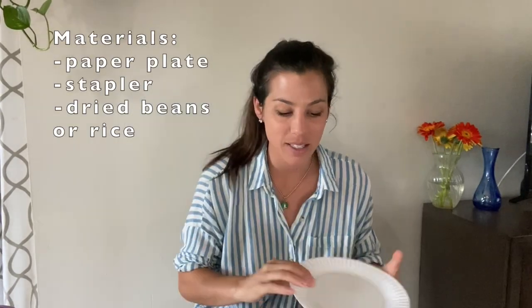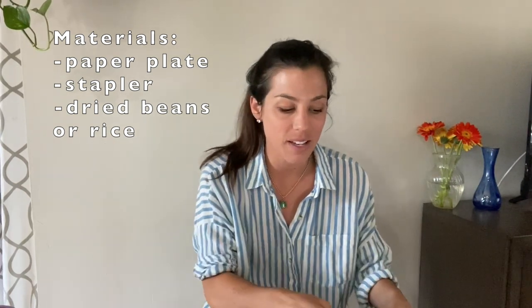Good morning everyone, Dana with the OT Guide. Today I'm going to go over two super fun and super simple ways to make a little shaker toy — rattle, maraca, whatever you want to call it — a cute little musical instrument. Depending on the materials you have at home, this is a cute craft you can do with your little one. The first way uses paper plates, a stapler, and dried beans or dried rice. The second uses a toilet paper roll, rubber bands, and paper, again filled with dried rice or dried beans.